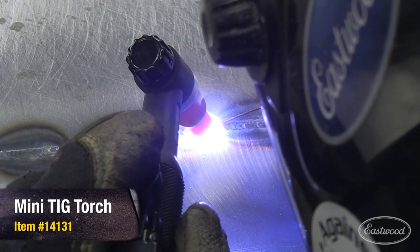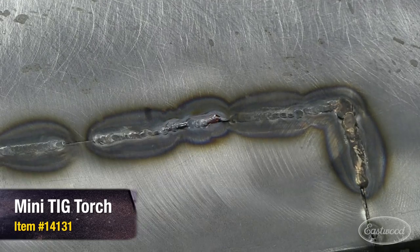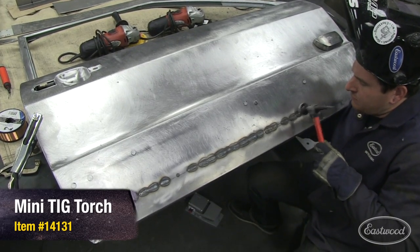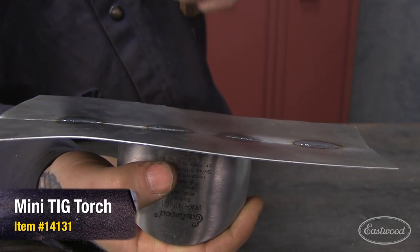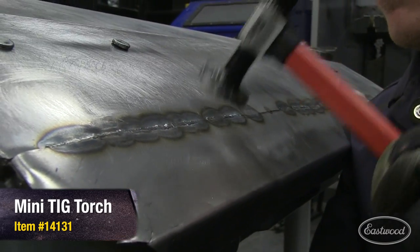When butt welding sheet metal, the heat affected zone shrinks as it cools and pulls the metal in. This is what causes a low spot or oil canning around the weld joint. By hammering on dolly on the weld seam, you are stretching the weld seam back out and relaxing the metal to where it needs to be.